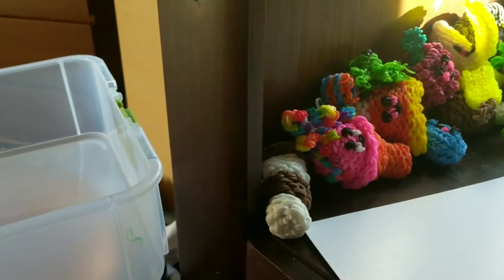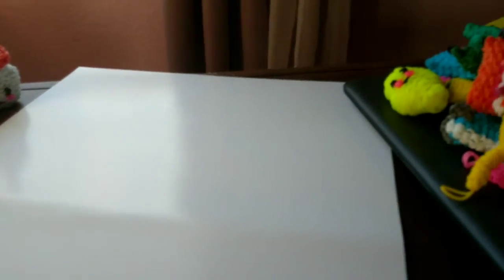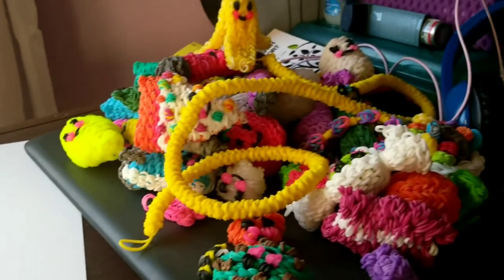Bloopers! This is what it looks like when you are filming a Rainbow Loom Happy Food collection video — it's crazy. Okay, peace out for real this time. Boop!